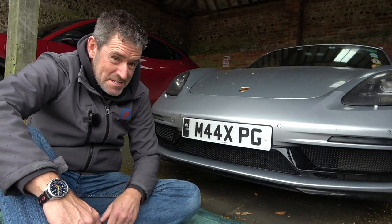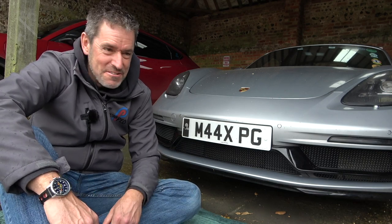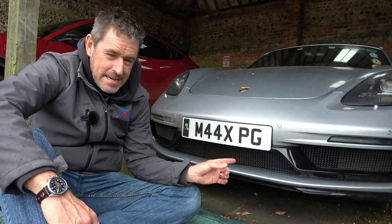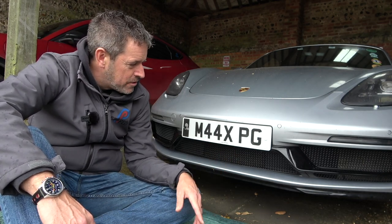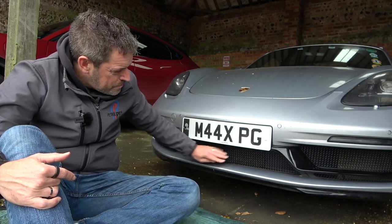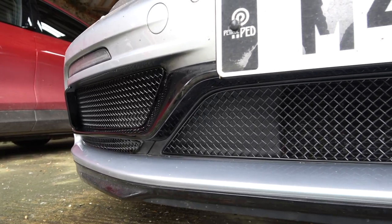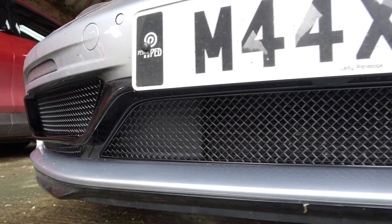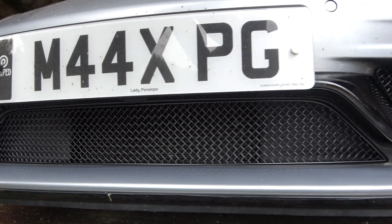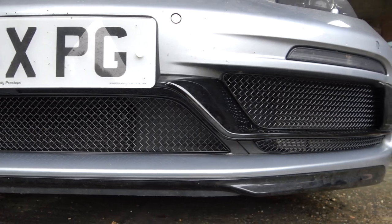I am so pleased with the result. It's just started really raining badly - definitely not going out with the roof down. Even with filming, that's taken me less than an hour. If you're just doing that on your own with all the prep and making sure it's clean, it's a 45-minute job maybe - super, super easy. I think it looks great. Certainly it's going to stop the bigger items like leaves and sticks going through into the radiators. I just think it looks really OEM - I'm dead chuffed with that. I'll put the links for Zunsport below.